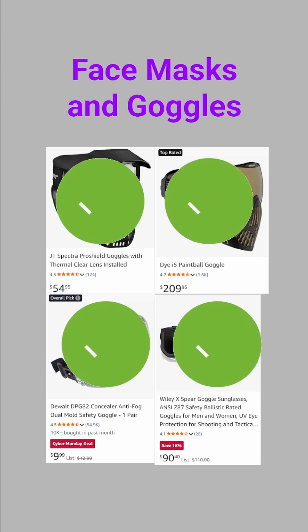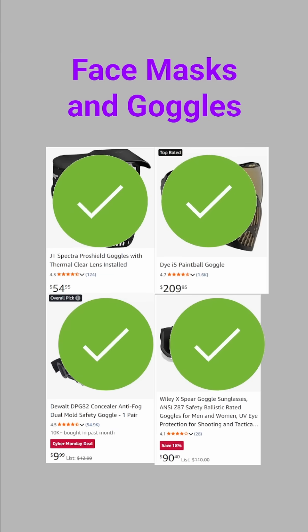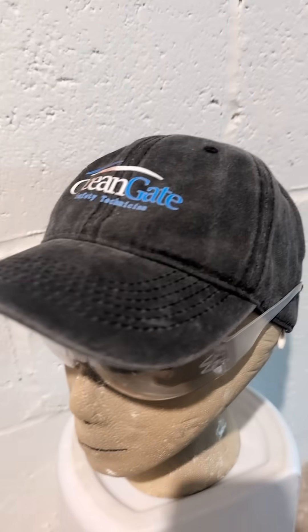Goggles and full face masks offer the most comprehensive protection. They can also have issues with fogging, so pick a model with good ventilation. Full face masks can also muffle hearing and speaking. One benefit of these is that they come with a built-in retention strap.